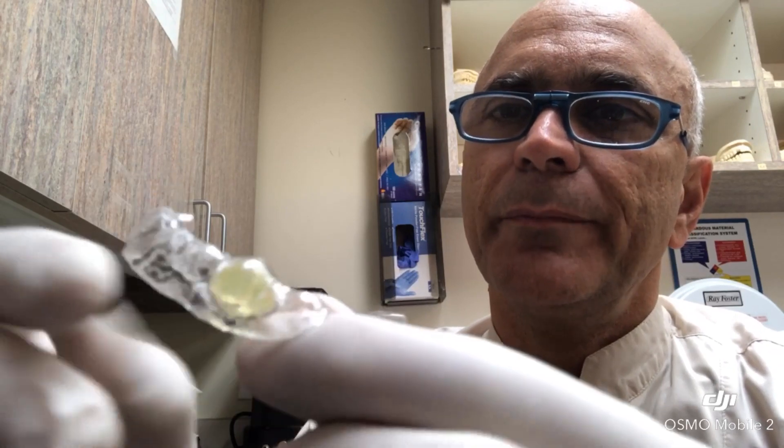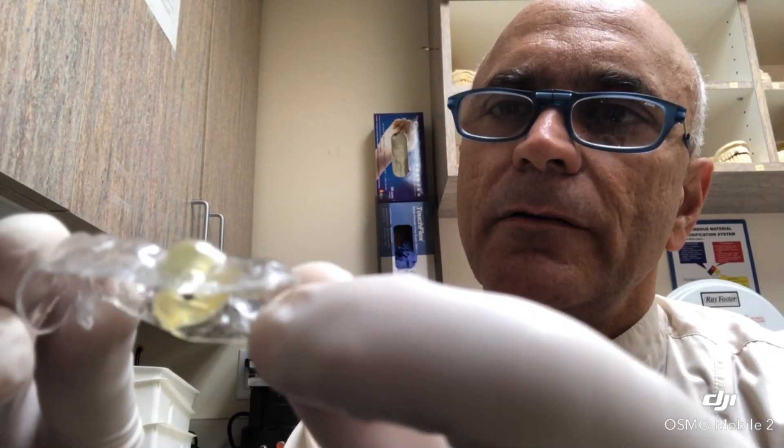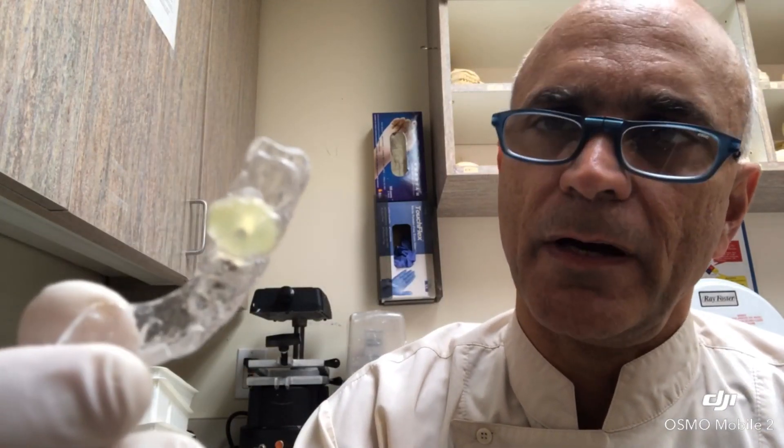This is the surgical guide that we prepared based on the patient's model. It's got a piece of gutta percha in it, and the scan was taken with this in the mouth. And it shows that the marker is exactly where we want it to be.